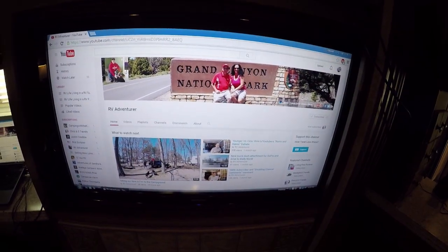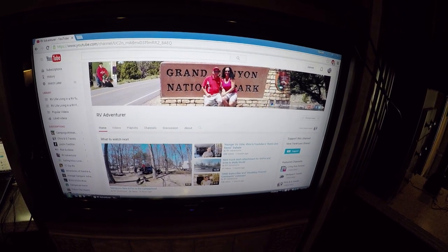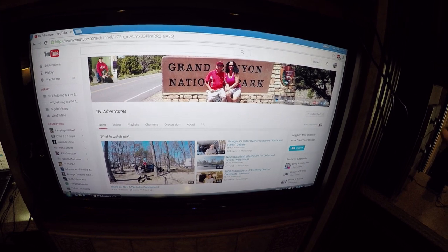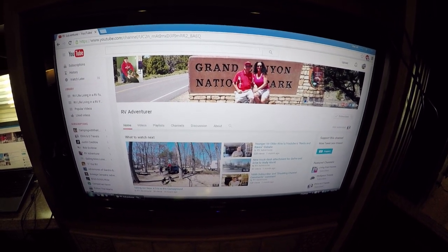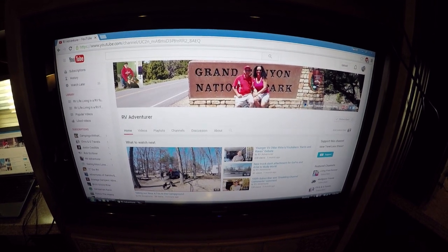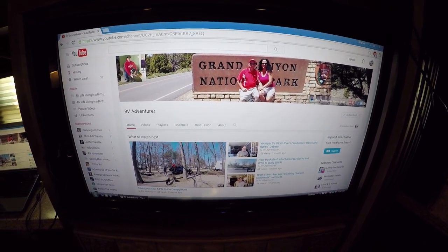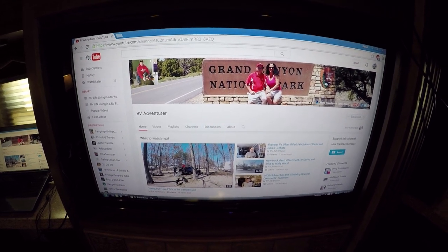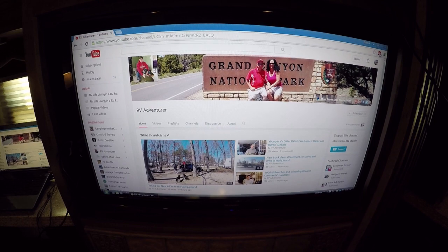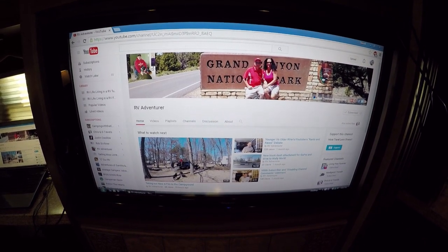Today we're going to feature another RV channel. We like to show people different channels out there and give them support like they give us support. This is Alan and Andy up in Ohio. Andy is a nurse, and Alan runs a transport service for animals — he transports service animals for the military and also transports pets across the nation. So if you need any pet transport, give Alan a call — he might be able to help you out. They're into RVing and do a lot of great stuff. They went down south last year but had to go back up north for a bit. Hopefully they'll be out and about soon — check out their channel, RV Adventurer.